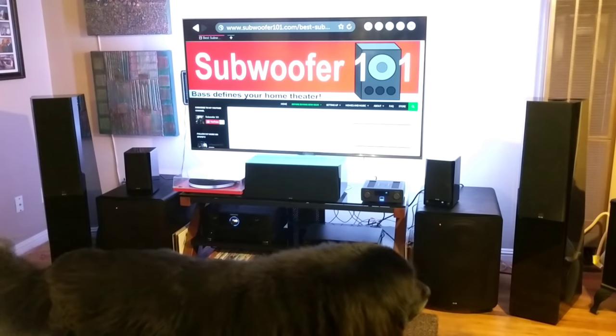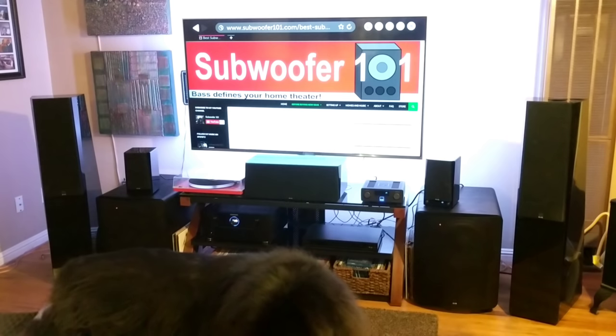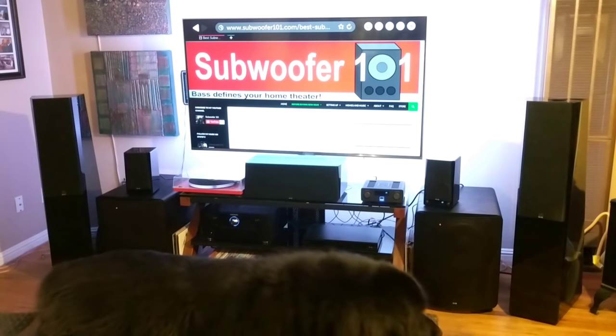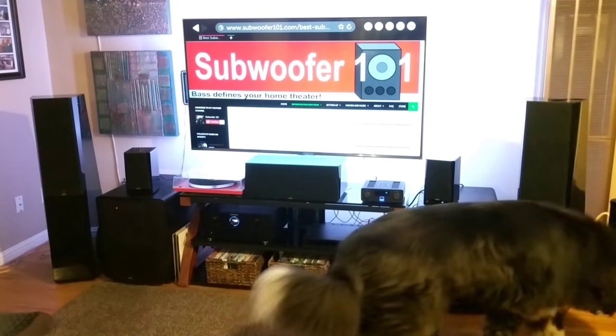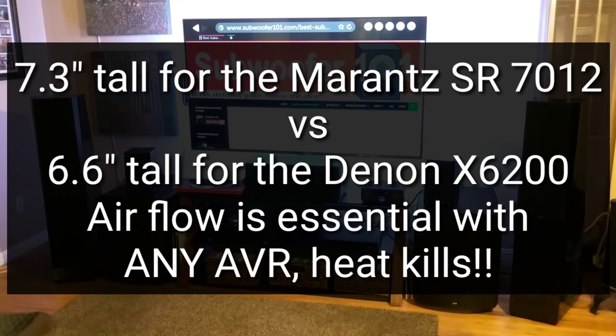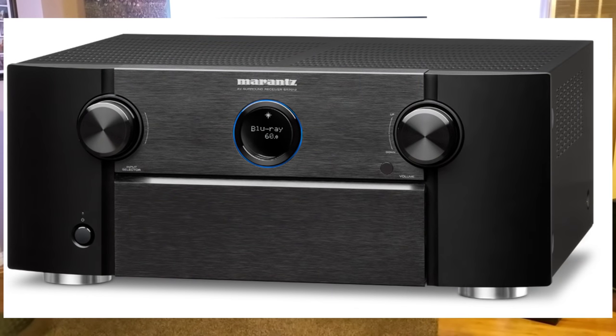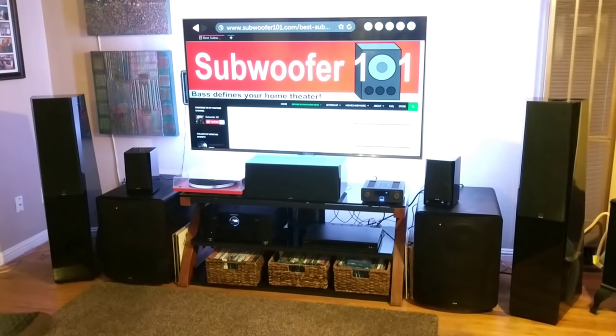Worth mentioning is that the Marantz tends to run a little bit taller than the Denon amplifier. So if you have a smaller area where you're placing the amplifier, that could be an issue — though if you're really tight on space it's something to consider, but I don't consider it a drawback. Overall, the Marantz looks more impressive. It's a very good-looking, very sexy AVR and I really like the appearance of it.